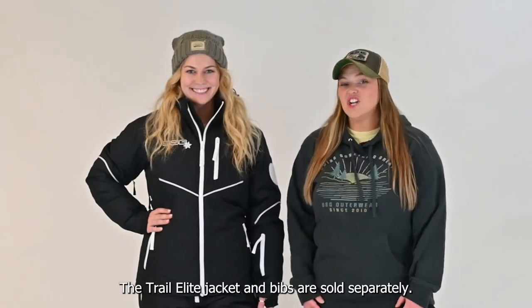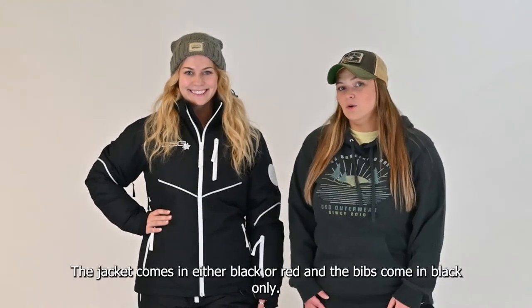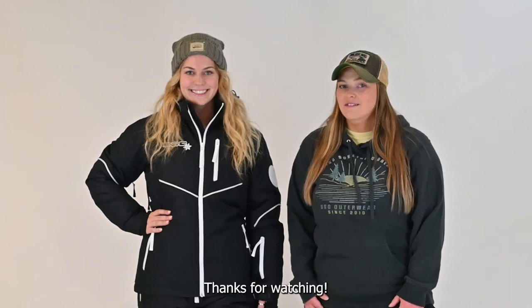The Trail Elite jacket and bibs are sold separately. The jacket comes in either black or red and the bibs come in black only. Both the jacket and bibs are available in sizes extra small through 5XL. Thanks for watching!